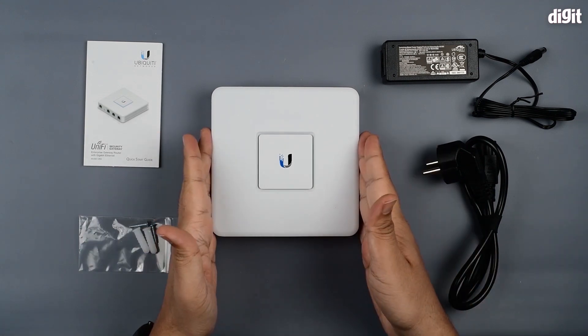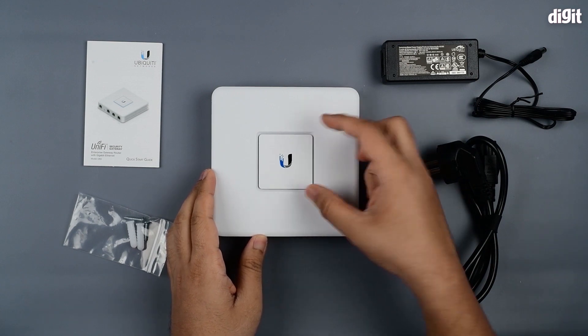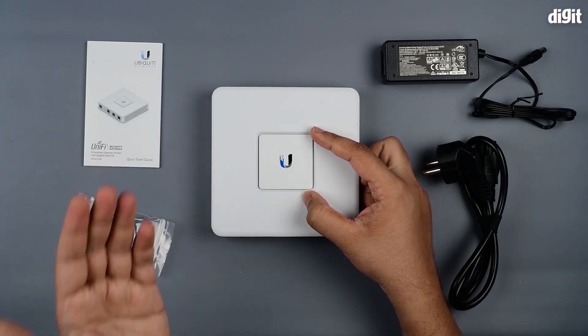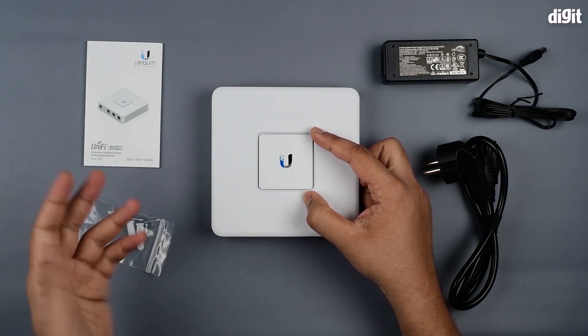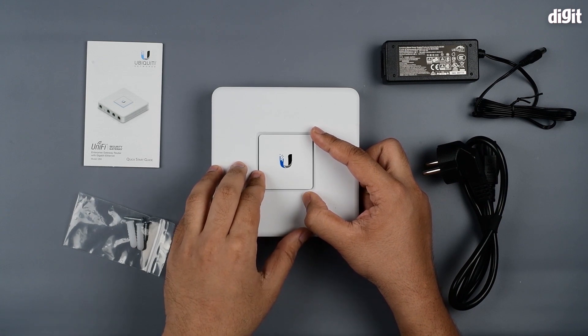This square device is your gateway. On the top you have a little cutout which also houses your LEDs for indicators. They switch from white to green to blue to amber depending on the different situations and conditions of the network at that particular time.